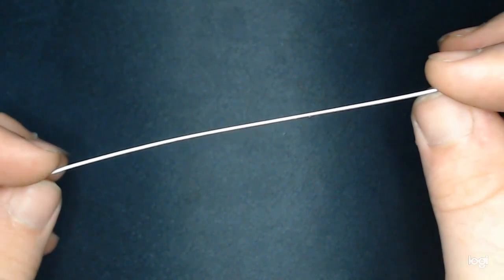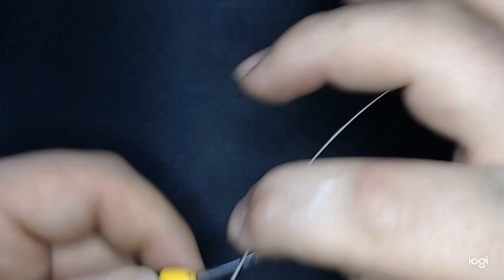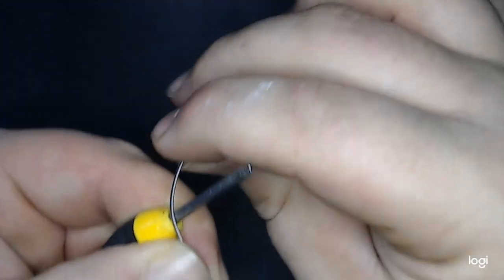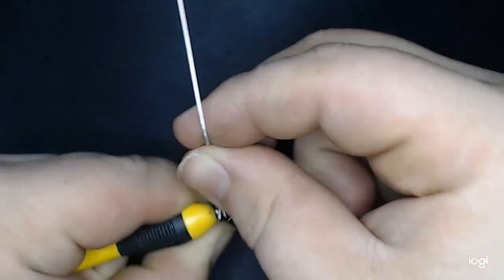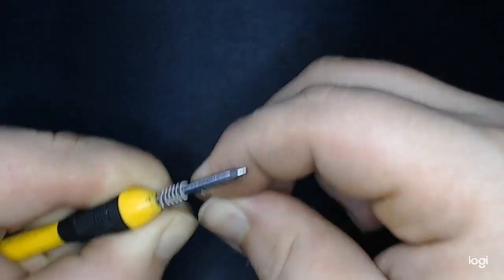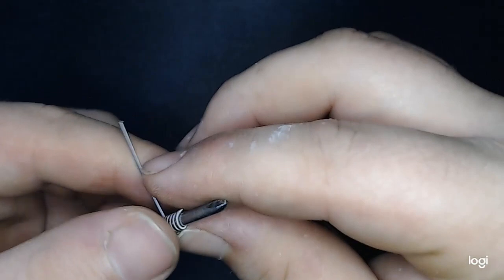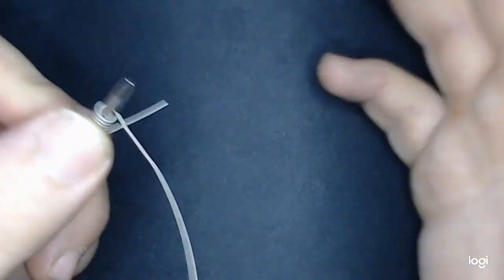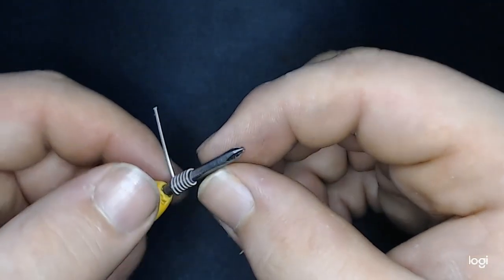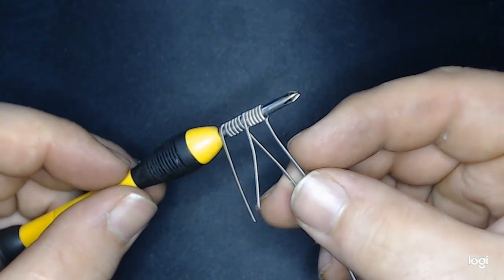The next step will be to see how it wraps. I've got my three millimeter screwdriver and we're going to go for six wraps — one, two, three, four, five, six. Give it that 90-degree bend right there and it's got just a hint of springing, if any at all. It might have been the way I wrapped it, but this thing is not very springy whatsoever.